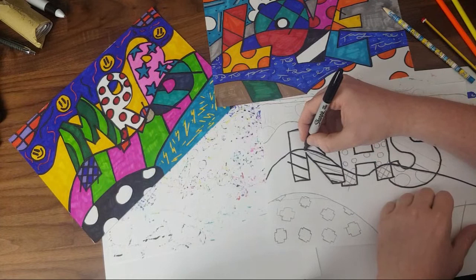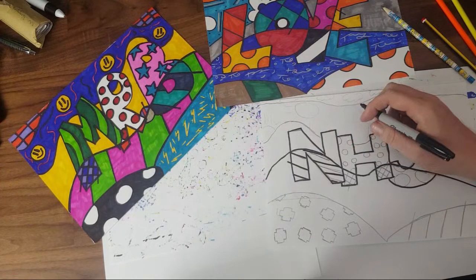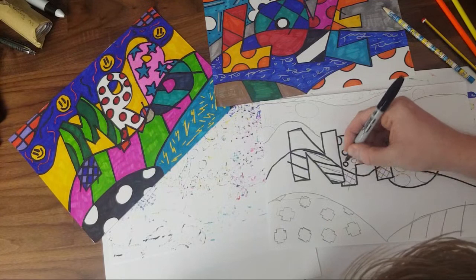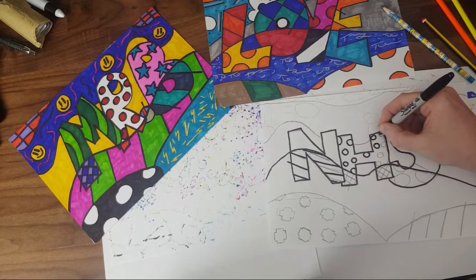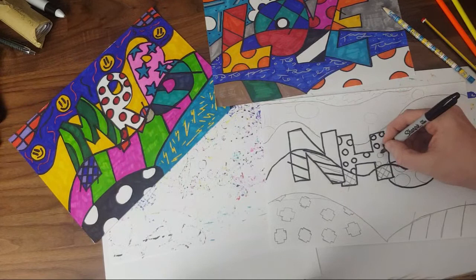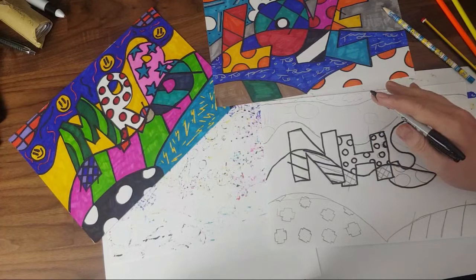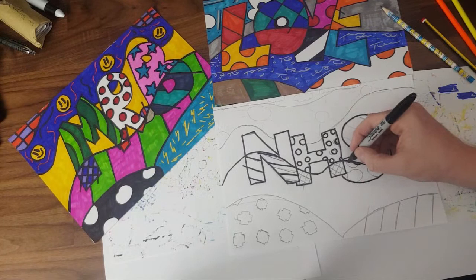You can use a ruler if you want to do the straight lines neater — I should probably use one, but last lesson some people couldn't find their ruler so I'm doing it freehand. If you do make a little mistake, that's okay — we all make mistakes. A ruler would obviously help you follow those straight lines. Now I'm starting on my circles — I want to make sure those lines go all the way around and meet at the same point. Try to do those circles in one motion.